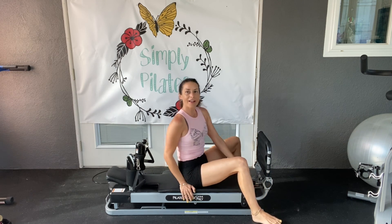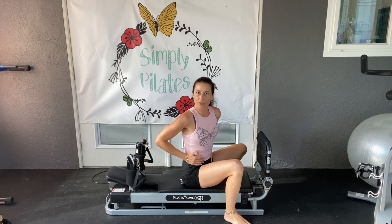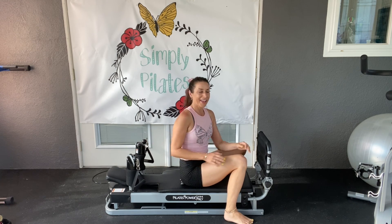Congratulations — nice and fired up through the core right now. Hope you enjoyed it and we'll see you next time.